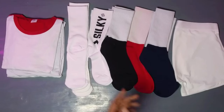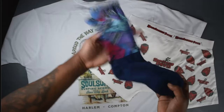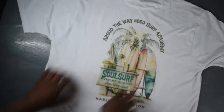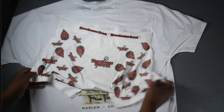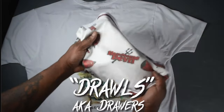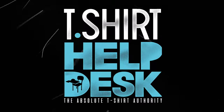In this video, we are going to take these samples, a printer just like this, and we're going to make socks, we're going to make t-shirts, and we're going to make these boxer shorts. That's right, drawls. I'm Gary, and this is T-Shirt Help Desk.